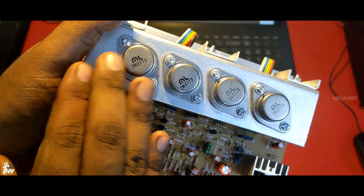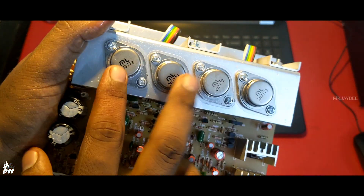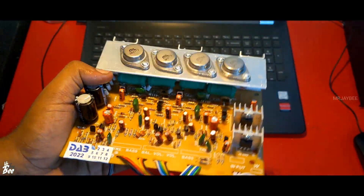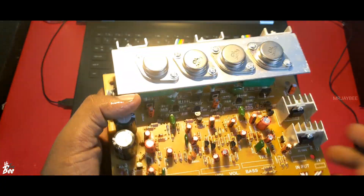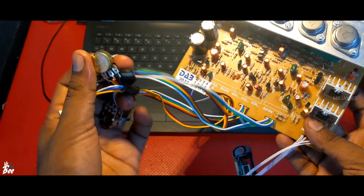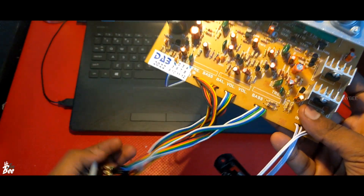You can see here the 2N3773 transistors. There are 4 transistors — a pair for each channel. I think it puts out almost 60 plus 60 watts of power. Talking about the connections — just connect these volume controllers to the front panel.